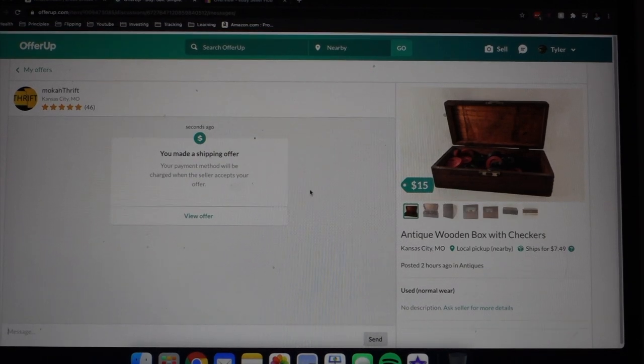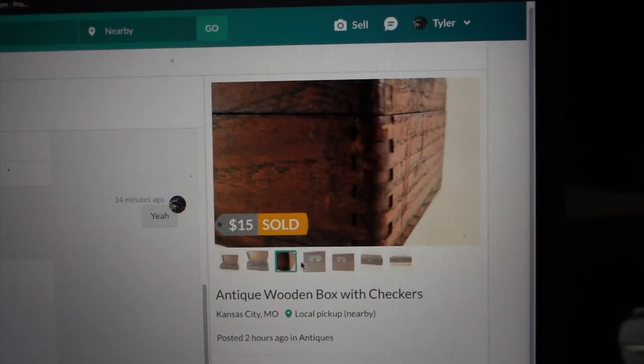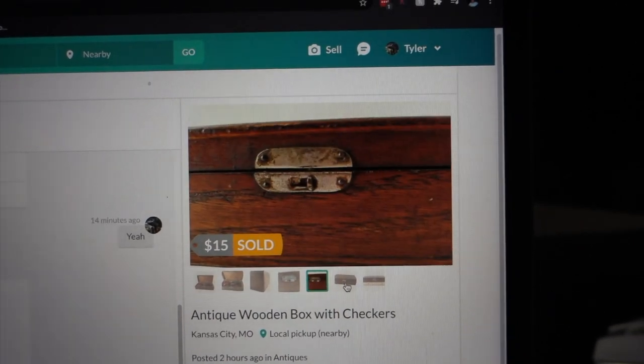So as I'm scrolling through Off-Rope — Off-Rope is like a garage sale online — I come across this box and I think to myself, I could probably make something out of this. I guess that's kind of what I did.